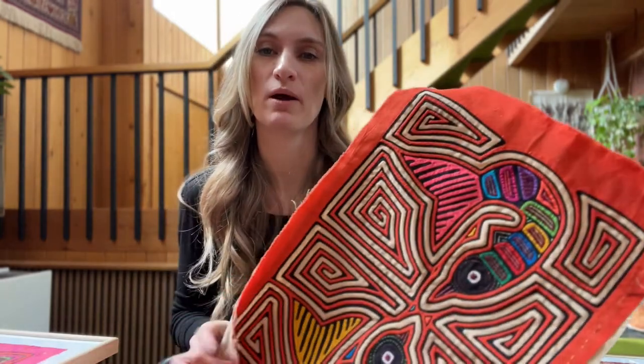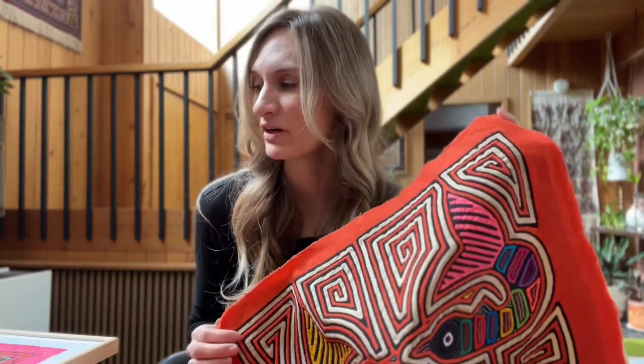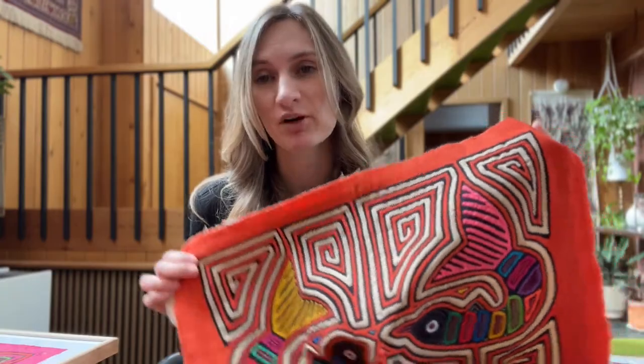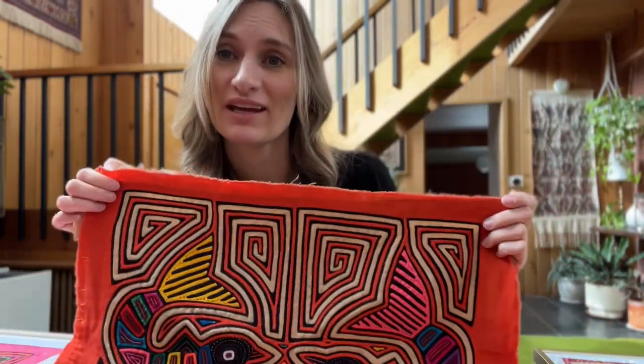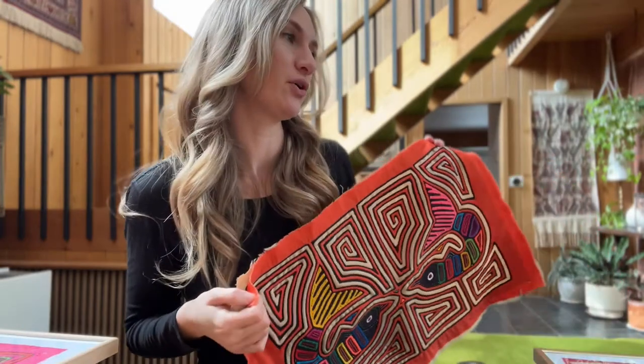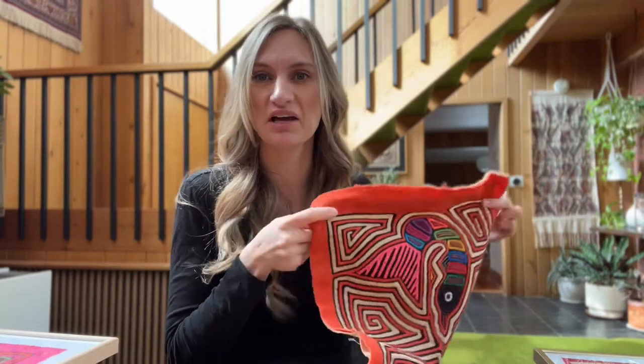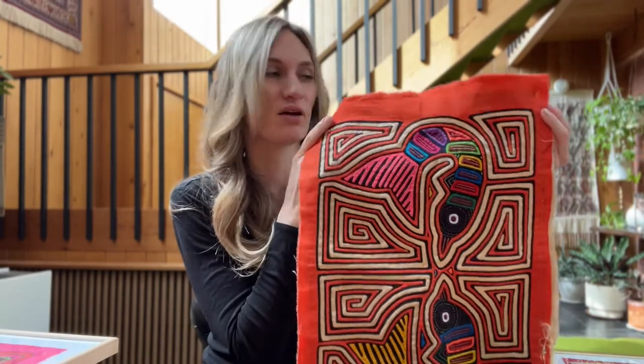Molas are definitely one of those things that were popular to collect in the mid-century time period. So you may come across a few in a vintage shop or an antique store. If you're really wanting to purchase one and can't find any organically, you can look online — there are quite a few sites that sell them.